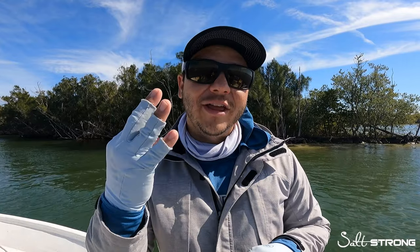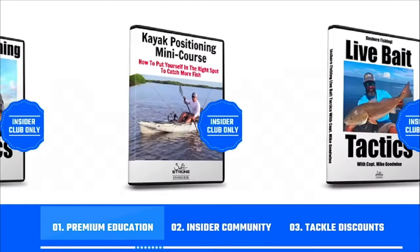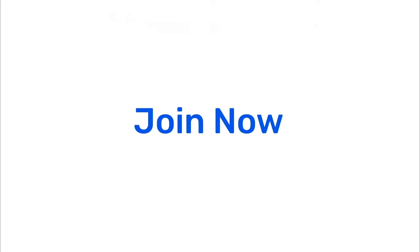That about wraps it up — those are the three things to keep in mind if you plan on targeting trophy inshore fish. If you have any questions, please leave a comment down below and I'll be happy to answer. If you're new to Salt Strong, just know that we're the best inshore fishing club in America, guaranteeing you'll catch more redfish, sea trout, snook, flounder, and so many other inshore species. We do this with premium education, an exclusive insider community, and huge discounts on tackle. Head over to saltstrong.com and we'll see you in the insider family soon.